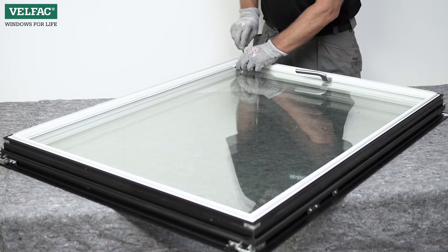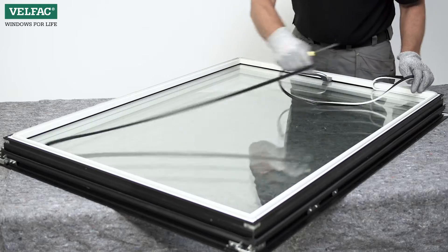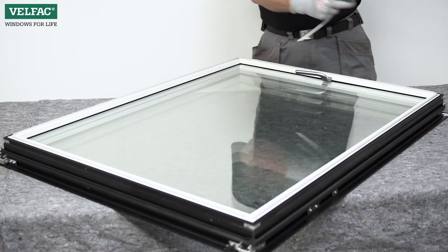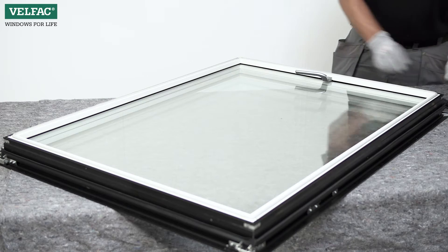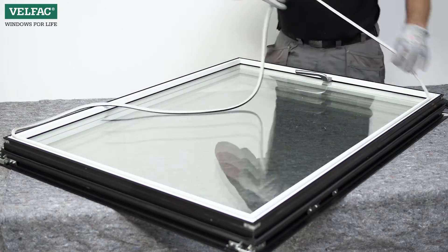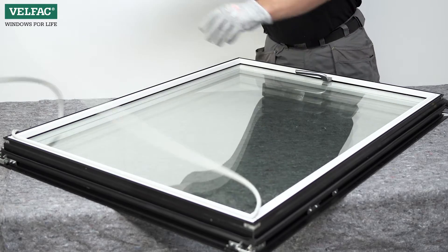Loosen the internal glazing gasket and remove it. Loosen the weatherstrip and remove it from the bottom and sides of the sash, but leave it on the top of the sash since it's glued in place.